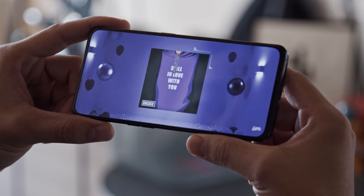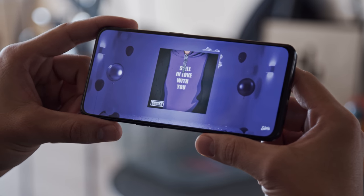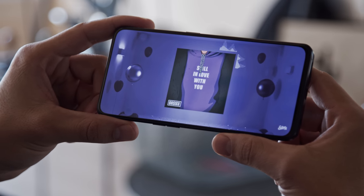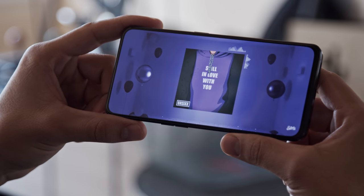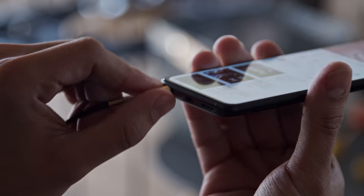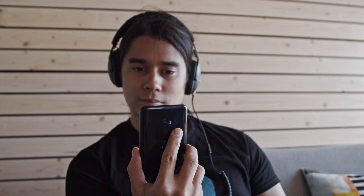Unlike the flagship Reno 10x zoom, the Oppo Reno 2 doesn't have stereo speakers. Its single bottom-firing loudspeaker does a decent job though — volume is very good, and the quality is crisp and distortion-free. Headphones can be plugged into the 3.5mm jack. Quality through headphones is okay but not great — volume is below average, and stereo separation leaves more to be desired.